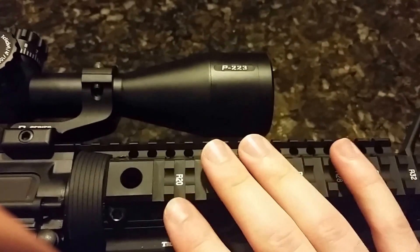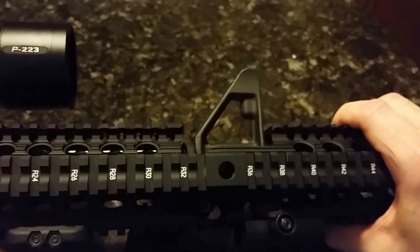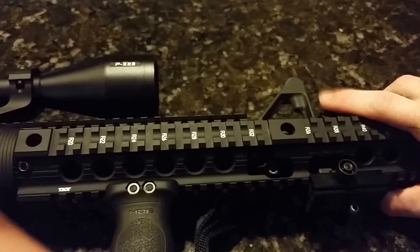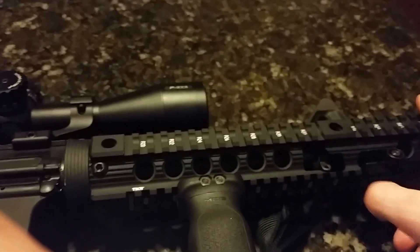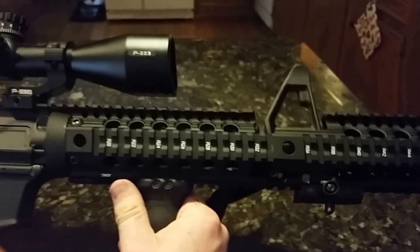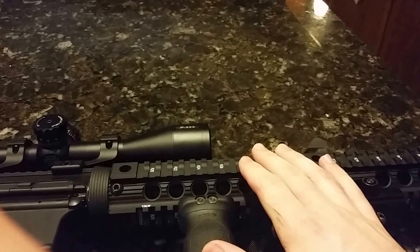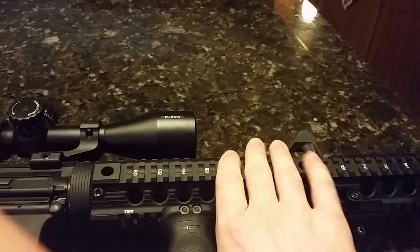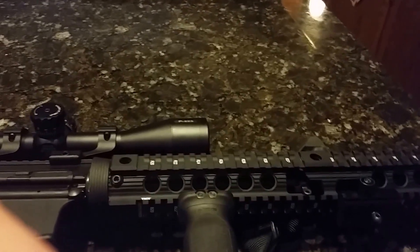Moving on to the rail, this is a Troy Charlie rail. What's unique about it is it has a cutout for the front sight post so you don't have to chop it off. It was kind of designed for law enforcement — if they want to add a rail to an AR-15 they can't modify, you just slap this on. It's easy to install, solid, and I've never had any issues with it loosening. It's a quad rail with a nice finish and feel, though it is kind of heavy.